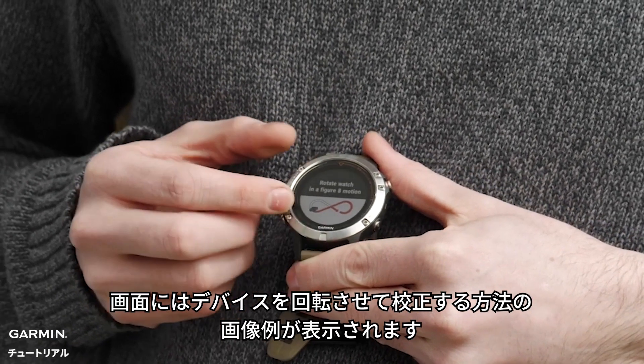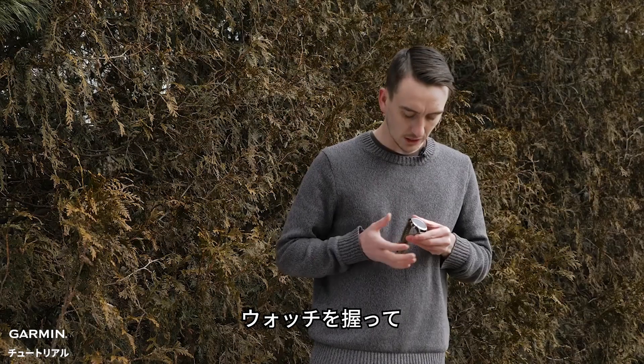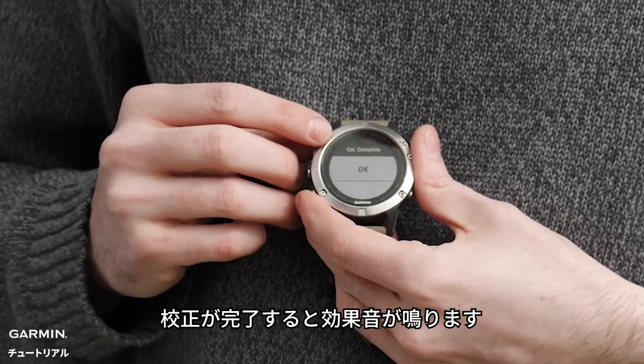Now you're going to see an image on the screen showing how to rotate the device to get a successful calibration. What I like to do is grip the watch and then do a figure eight motion. You'll get an audible tone saying calibration complete.